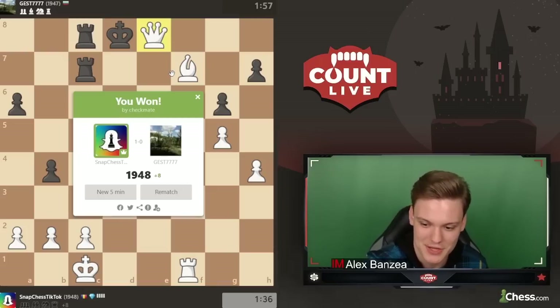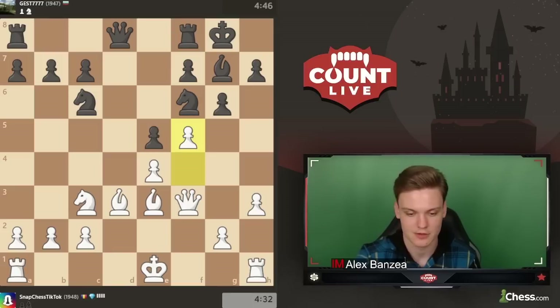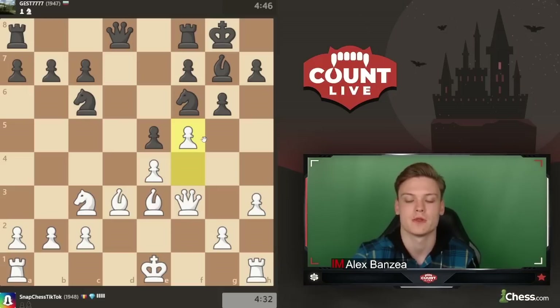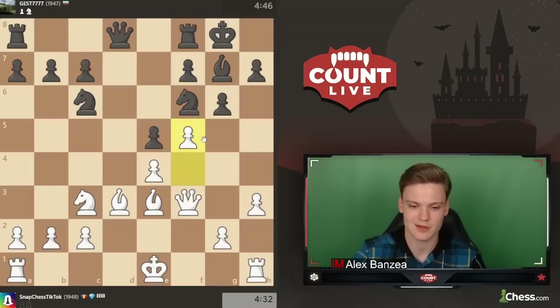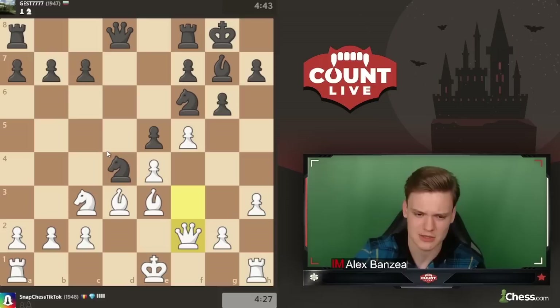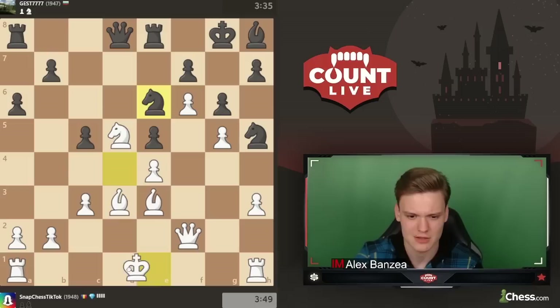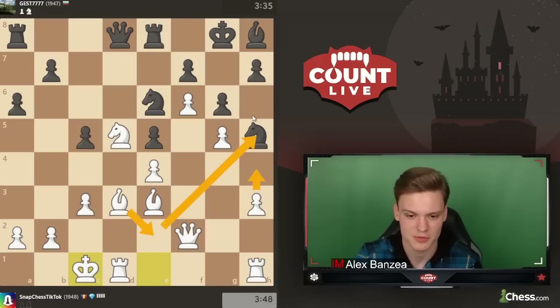I think it was pretty much thanks to this really important way of capturing and then playing f5. This is really really important - and honestly this is maybe one of the typical reactions that got me the most points. I won an incredible amount of games just by taking on e5 and playing f5. Not in this super theoretical position but in general cases. When you do this and go f5 it's just really really nice. You play g4 and they pretty much have no kind of play in the center.